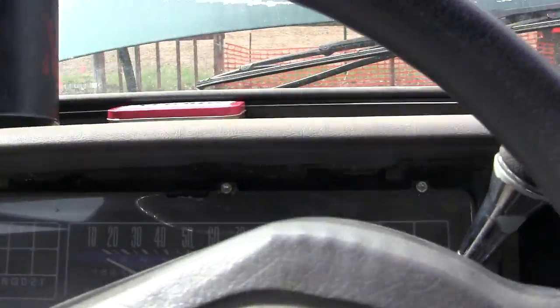Oops, I just ran over my battery. Well, maybe I just bumped it — that's fine, that was a junk one anyway.